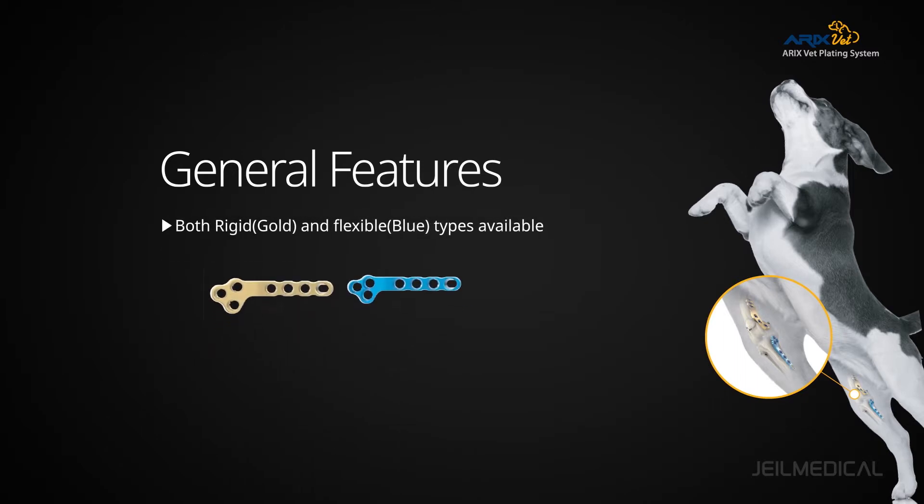There are left and right versions when choosing a plate, and rigid type and flexible type are available in gold and blue colors.